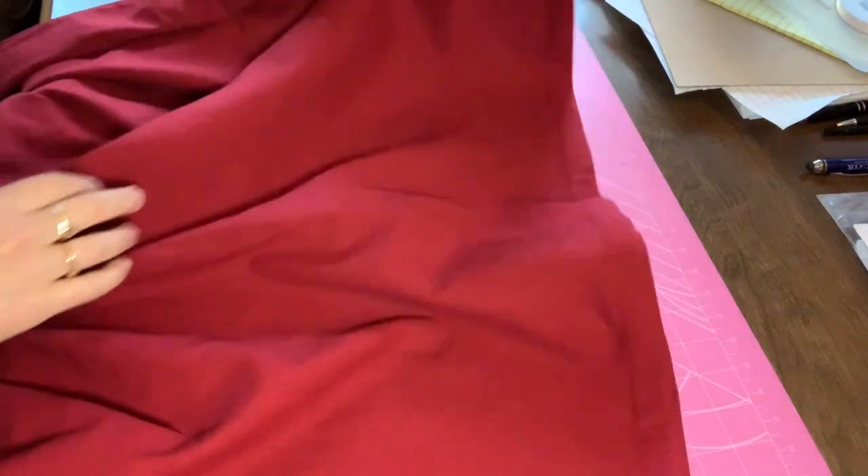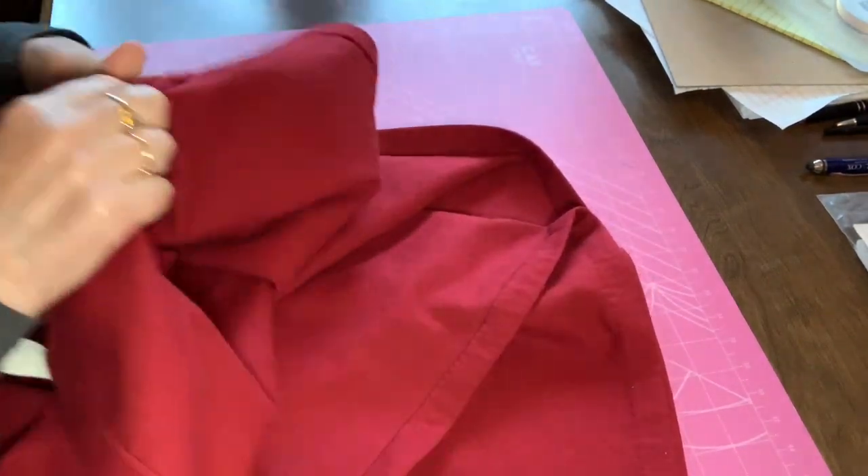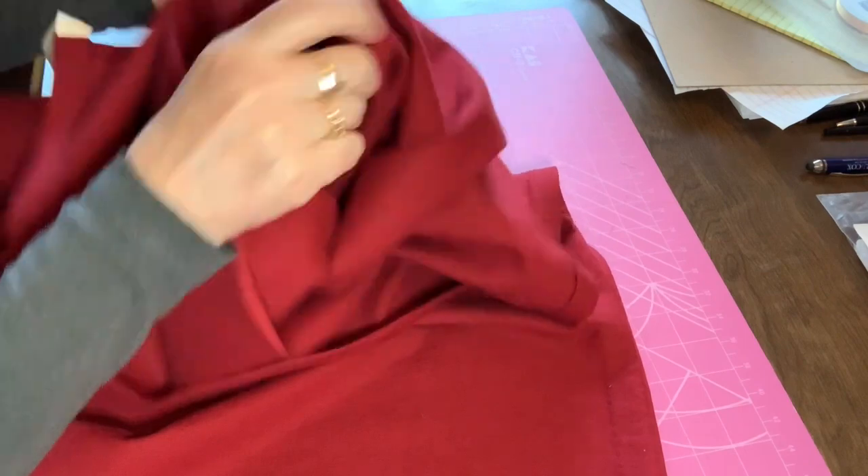I flat felled all the seams and did a narrow rolled hem at the bottom of the skirt before I attached the ruffle. The pattern called for cutting the ruffle's upper edge with pinking shears and leaving the raw edge exposed. I used fray check — a modern hack — to keep the raw edge from unraveling.